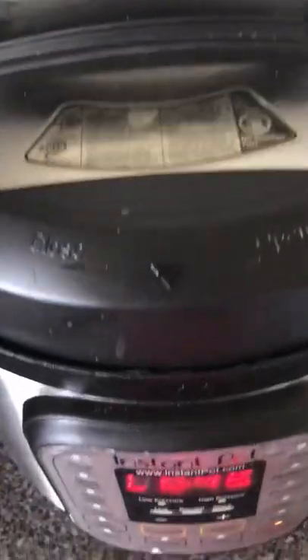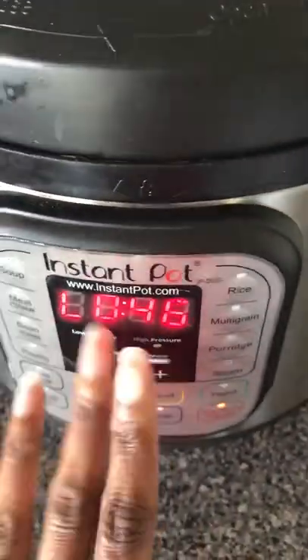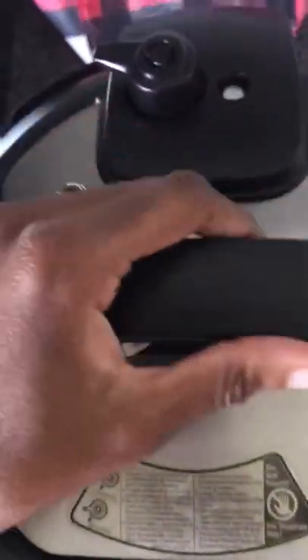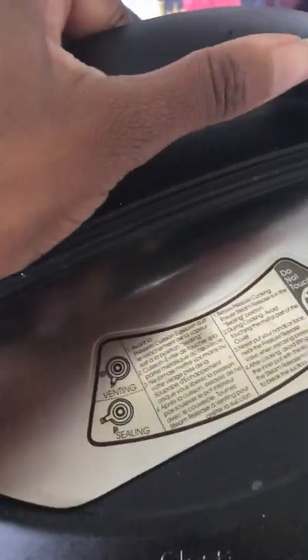I had to wait that long — 70 minutes in the pot, and then the natural release. Sometimes it takes about 40 minutes, but today it took 46 minutes for it to naturally release. And then there we go.